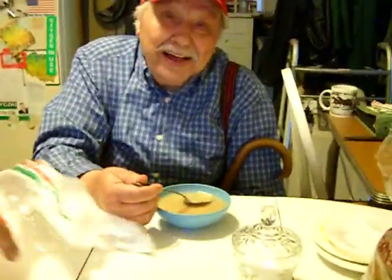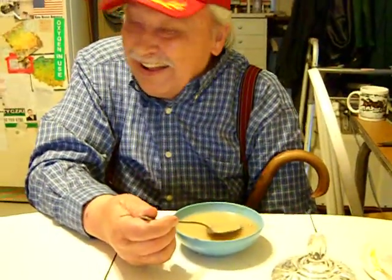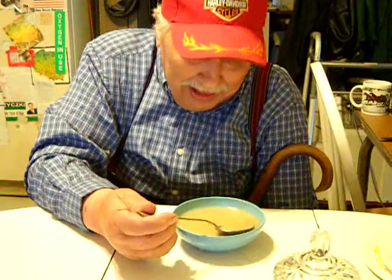You make it good. You go buy some soup and you put it in a bowl.